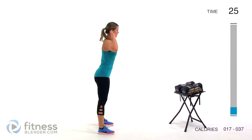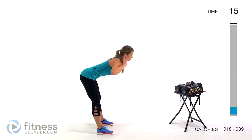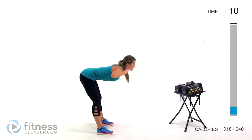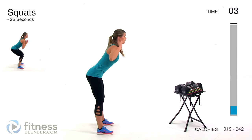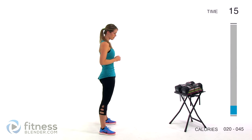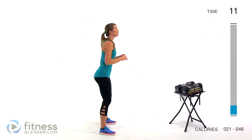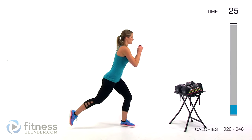We're gonna switch to a good morning — similar to a deadlift range of motion. Keeping your back flat, come down and squeeze your glutes to pull back up. Then we switch to a basic squat: feet shoulder width apart, start the motion in your hips, stick your butt back behind you, back nice and flat, and squeeze your glutes to bring yourself back up. Most of your weight should be in your heels. Find a breathing rhythm — inhale as you go down, exhale as you press back up. You never want to be holding your breath during these exercises.